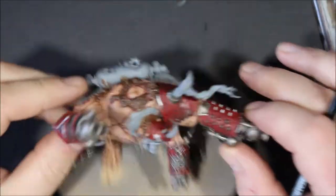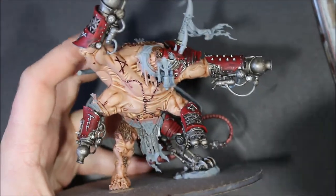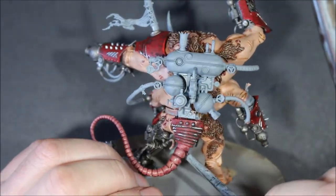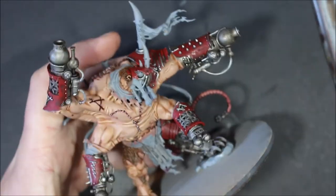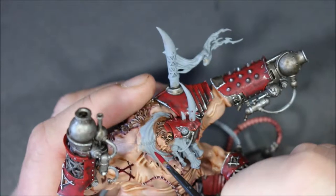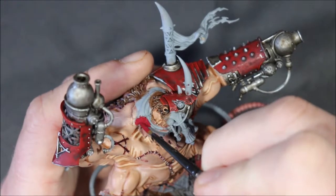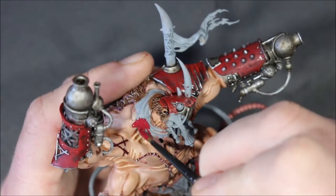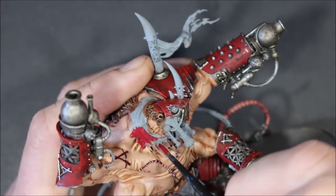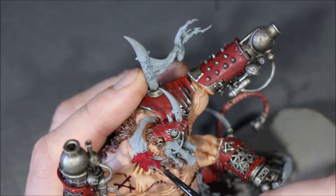The only bit of cloth I can see right now is the part around his neck and the groin cloth down at the bottom. I'm going back to Khorne Red — I'm a little nervous because I picked Khorne Red specifically as it's a lot darker than the Mephiston Red I used for the armor, but in the end I made the Mephiston Red way darker than I originally planned with a wash to give it a more weathered look.